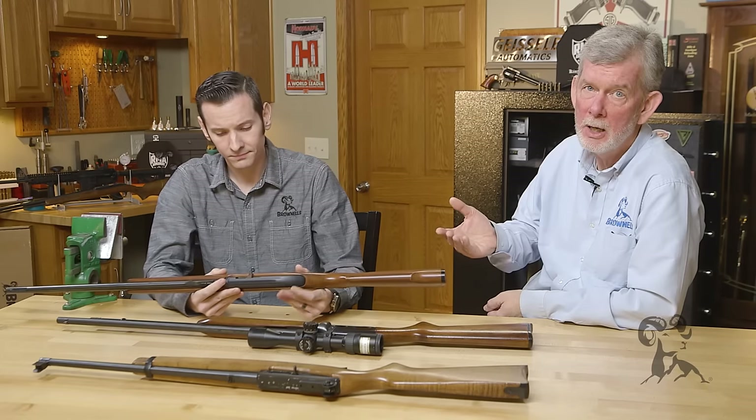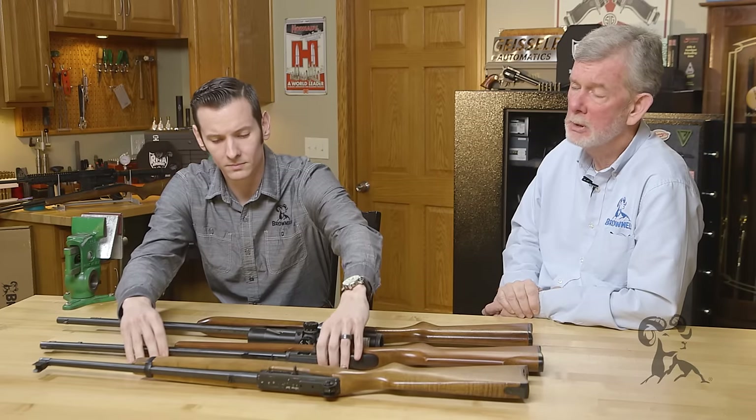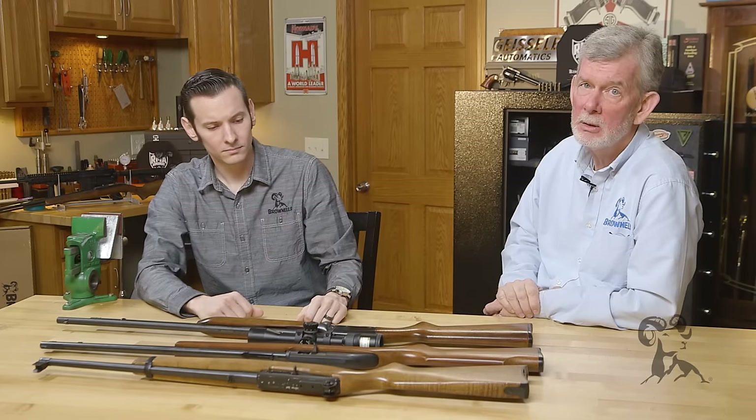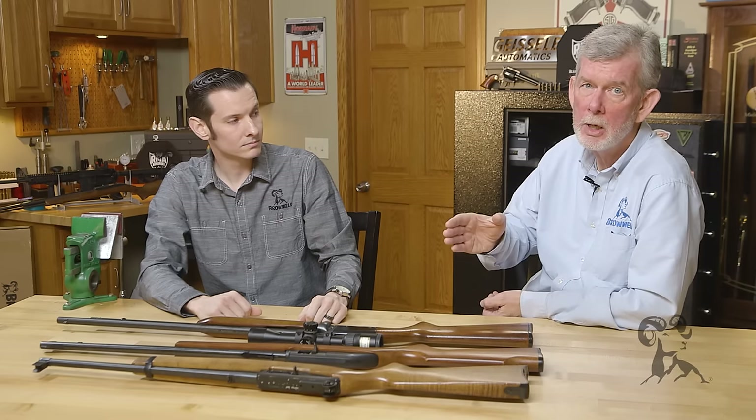As long as your bullets are lubricated — and they all are, they've either got wax or graphite or plating on them or something — you don't have to clean your barrel all that often, just when your groups open up. If you notice the thing isn't shooting and grouping as well as it used to, then it's time to look at cleaning the barrel.